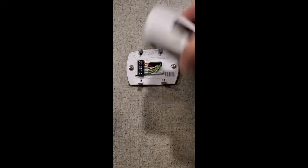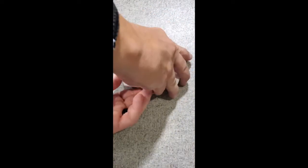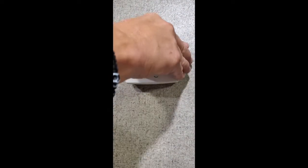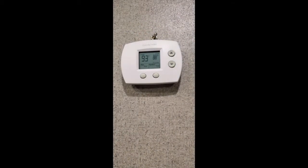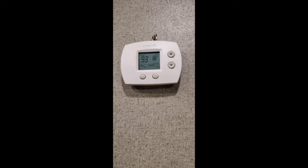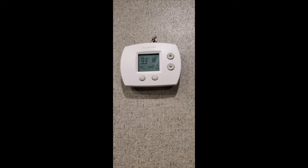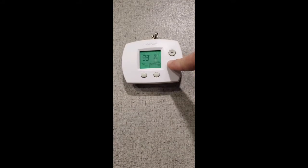After popping in your batteries, get it all lined up. Let me turn the power back on. And there you go — the air conditioner is back on. You can set this to wherever you want it.